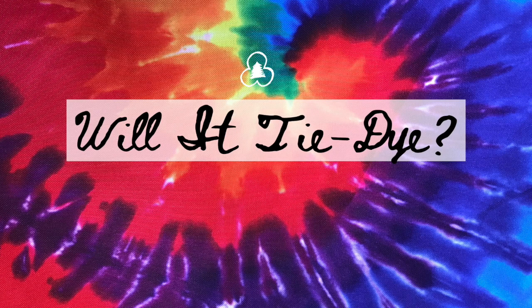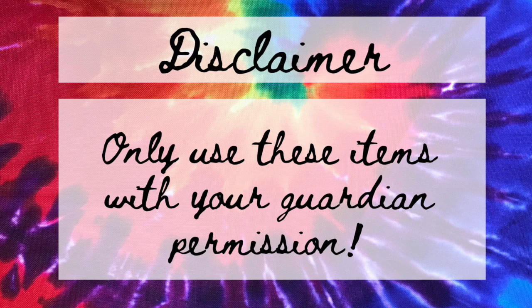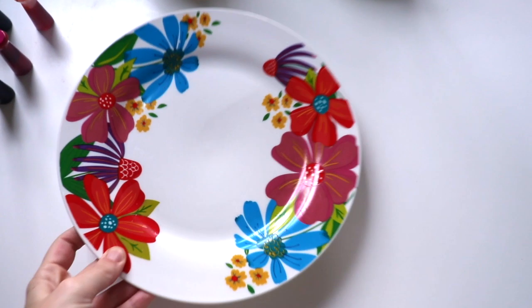Welcome to another episode of 'Will It Tie-Dye?' Today we're going to figure out if we can tie-dye milk — I saw it on Pinterest, let's see if it works. Disclaimer: only use these items if you have guardian permission.